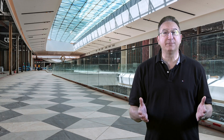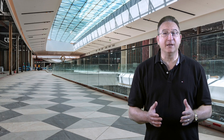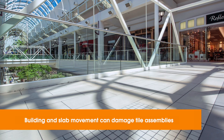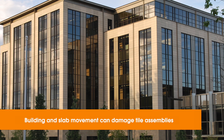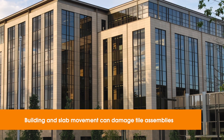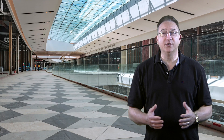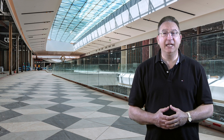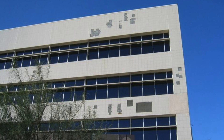All construction materials will experience motion, and sometimes they'll move a lot or very quickly due to factors like thermal cycling or deflection. Entire buildings expand and contract, concrete slabs move due to live and dead loads, they may sag or creep over time, and even well-bonded tile can crack and come right off the surface.